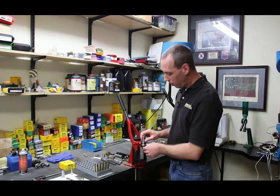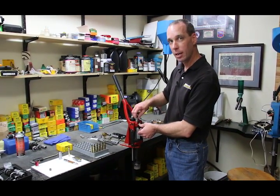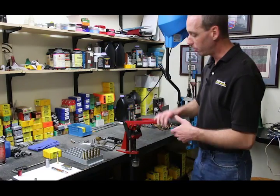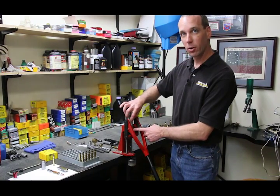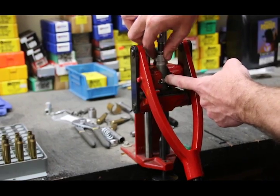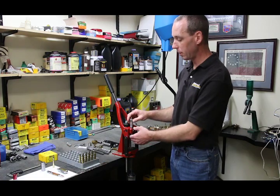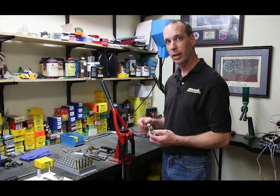Next, we're going to install this die into the press. When you put the die into the press — whether you're using a coax style press or a conventional threaded press — you're going to back the die up and raise the ram. Then turn the die down until it just contacts the shell holder. Once you've contacted the shell holder, I suggest backing the die up about a quarter of a turn as a good starting point. Then take the die out and secure the lock ring to keep everything in place.